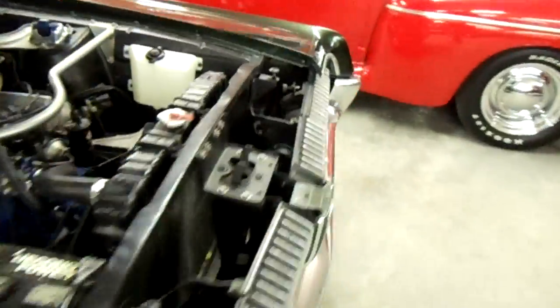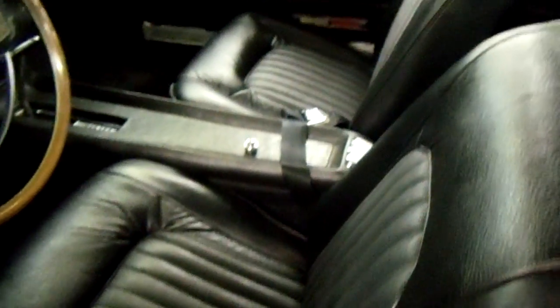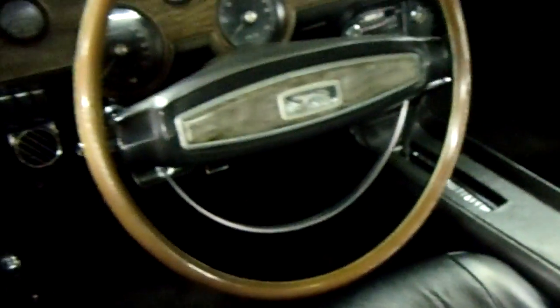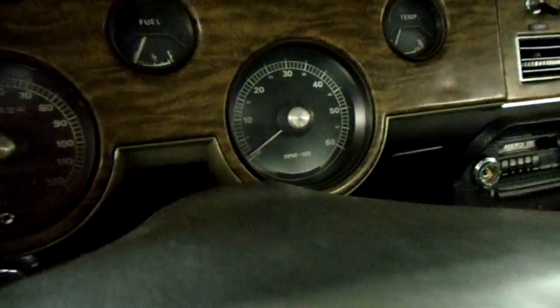I'll go around and take a look at the inside. You can see it's all like brand new inside as well. It's got the bucket seats up front with the console, and it's an automatic on the console. You've got the original Cougar steering wheel and everything, a nice set of gauges — 120 mile-an-hour speedometer. It does have the factory tach, and it's got the clock there in the center. There's a slightly later model radio in there.